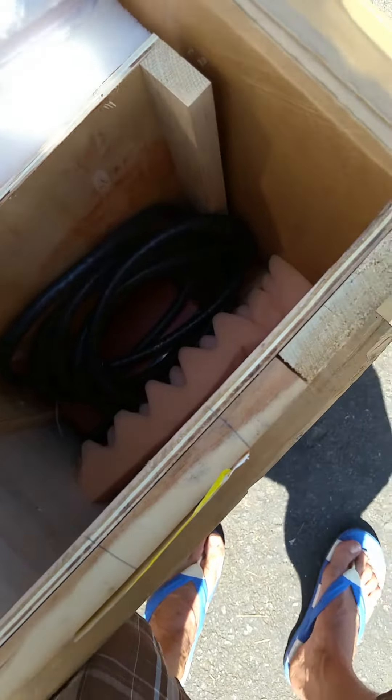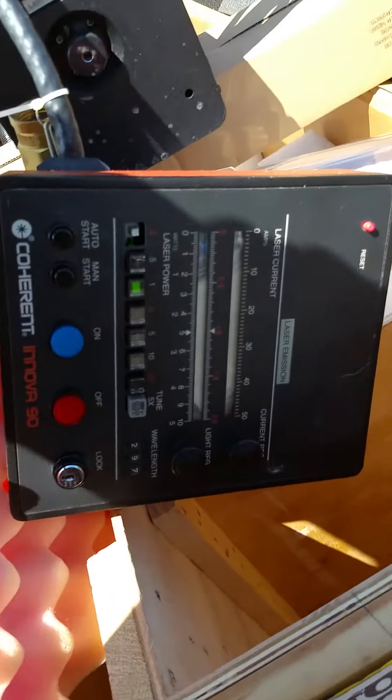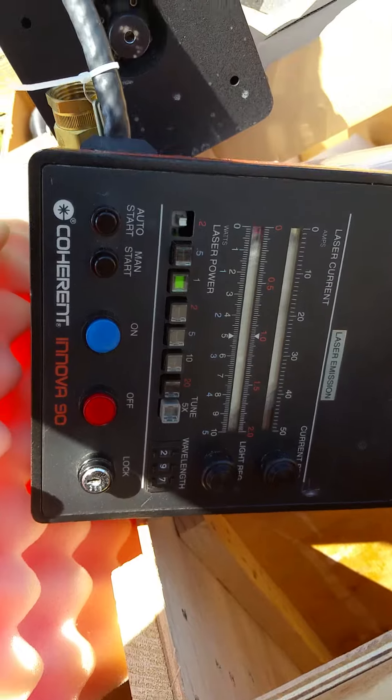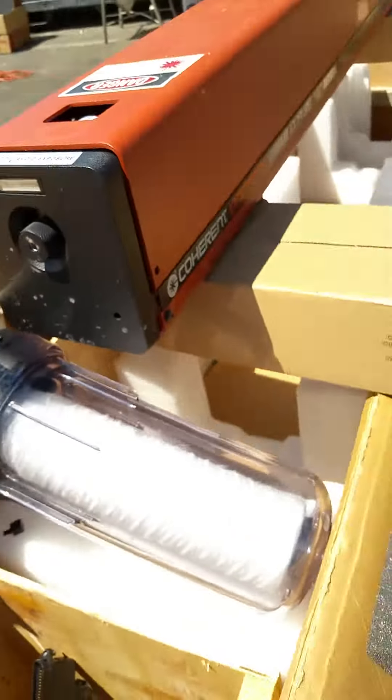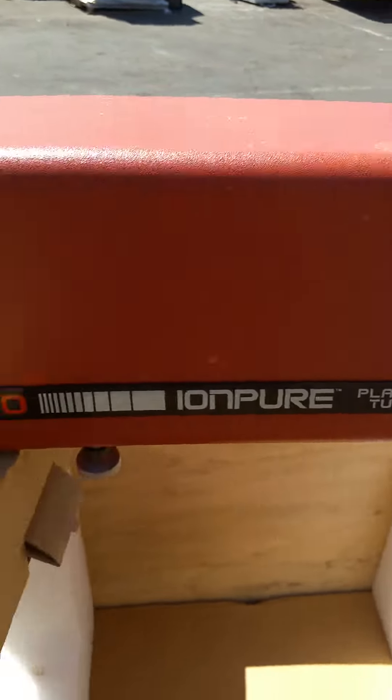Here's the control unit — the Nova 90 controller. Here's the back. It's back lit, so it's kind of dark.